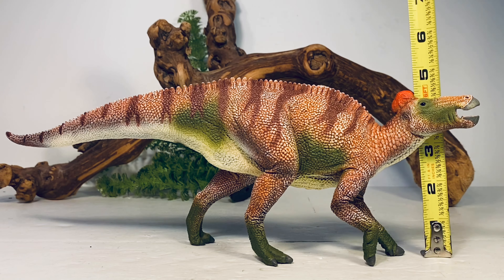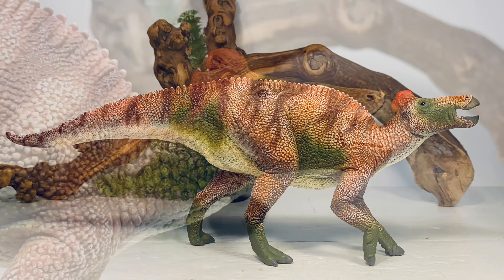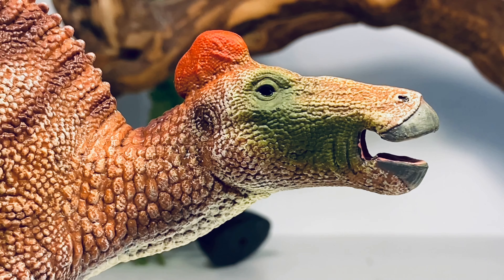This figure is a whopping 13 and a half inches long and about 4 inches tall to the top of the head. Edmontosaurus regalis is around 39 feet long, so I'd put this figure in the 1:35 scale range. If you count it as annectens, which is around 49 feet long, that puts it closer to 1:44 scale.